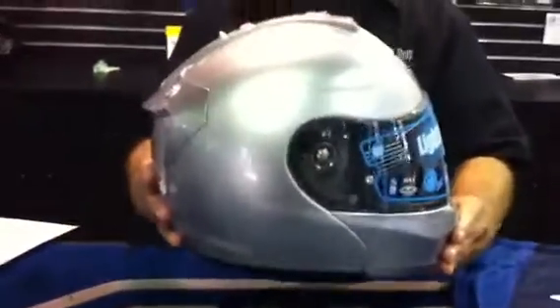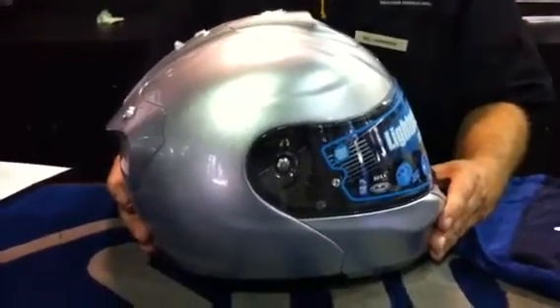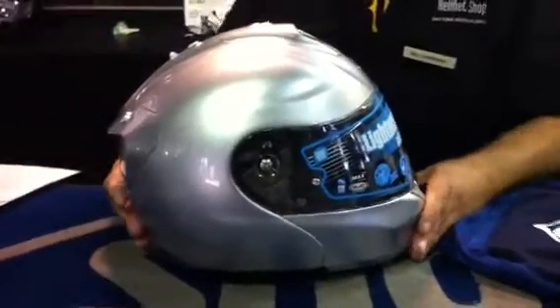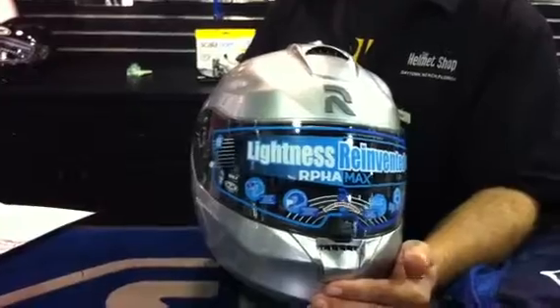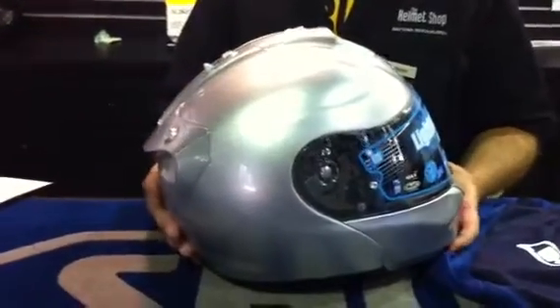This helmet weighs in at 3.55 pounds. It comes in gloss black, matte black, pearl white, and gloss white, in sizes extra small to 2XL. The interior is fully removable and washable, and it's called the Evercool.